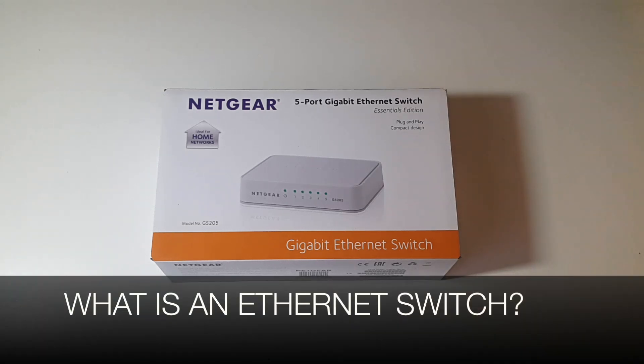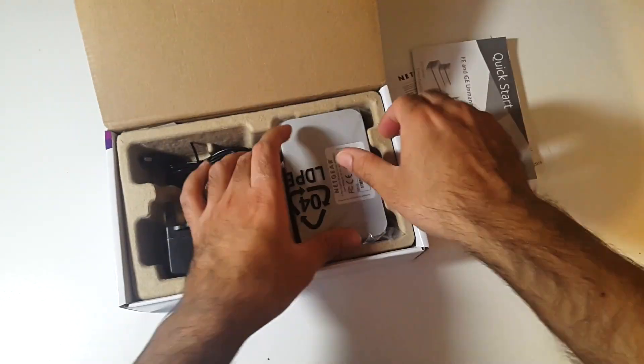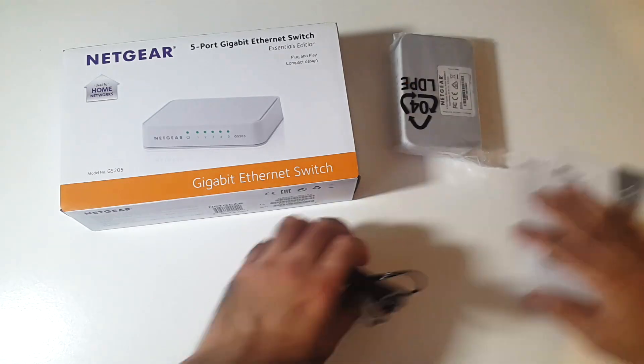So what is an Ethernet switch? An Ethernet switch provides a very easy and affordable solution to expand your network connections. In simple terms, this little box will allow you to turn one Ethernet cable connection into an additional 4 Ethernet connections.